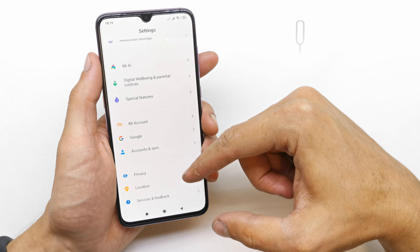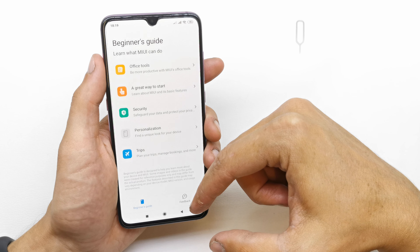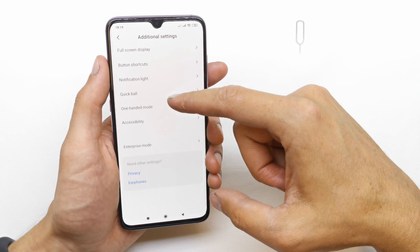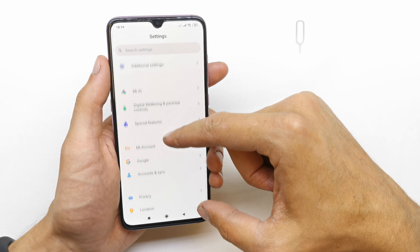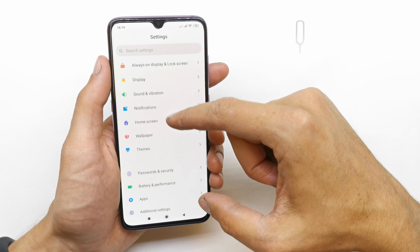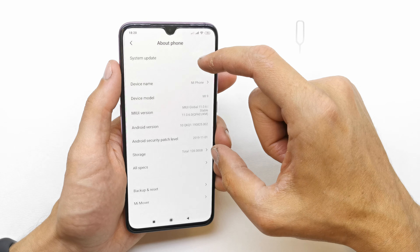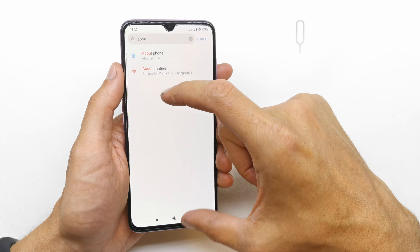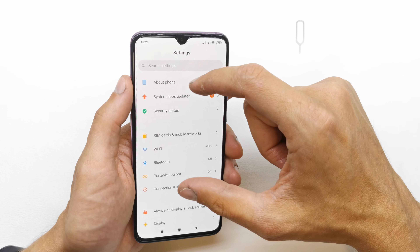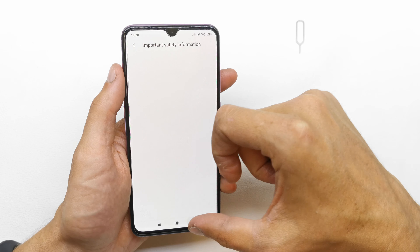The second way to check it is to go to your Settings, scroll down. I think we need to search for 'About Phone'. Let me check where it is — maybe on the upper side. Yeah, 'About Phone' is at the top of the list.